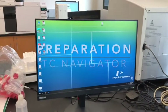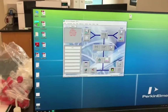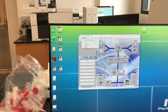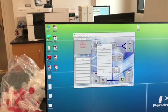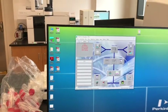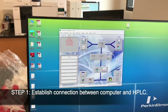In order to connect the computer to the system, you have to first click on the software called TC Navigator. It opens up this window. We go to Instrument, then go to Run, Take Control, click on the HPLC, and say OK. What it does at this point is it is communicating with the instrument to make sure that we can control the instrument via the software.